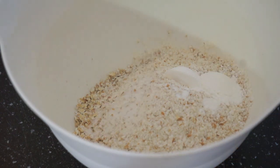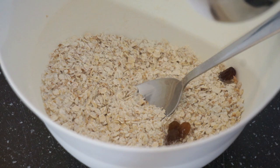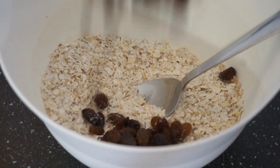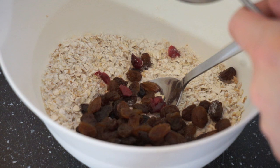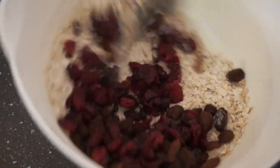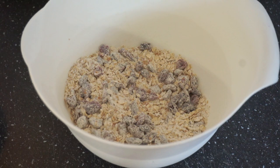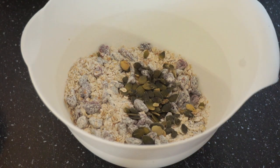And a fourth teaspoon of salt, and then you just want to mix this together really well so that we can add our raisins. We're going to be adding one half a cup of raisins and then one fourth of a cup of dried cranberries — these are sweetened with fruit juice. Then you just want to mix them in and also add two tablespoons of pumpkin seeds.